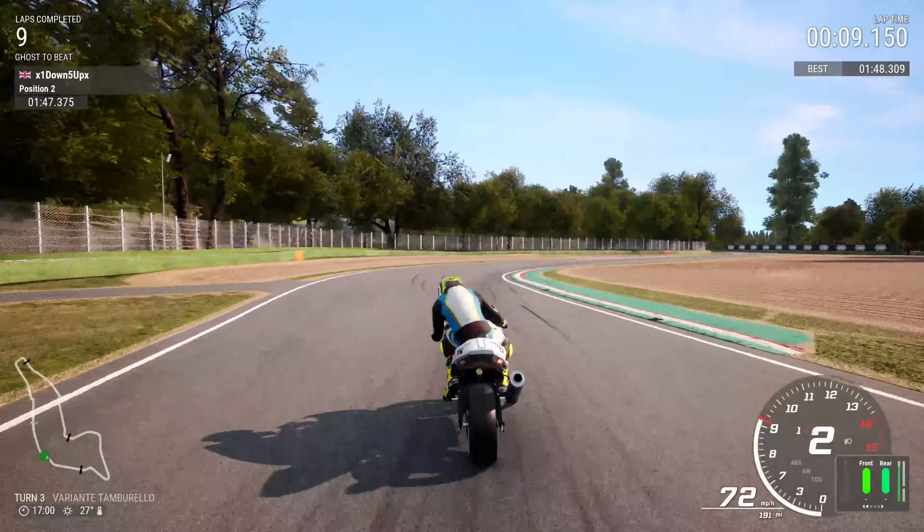Avoid the curb. Try to apex as you go underneath the bridge — just nip the corner. Get hard on the brakes, stand the bike up, and increase the brake pressure at the same time. Then run through and use the curb on the outside as a berm. Don't hit the curbs on the inside — they will fire you off.